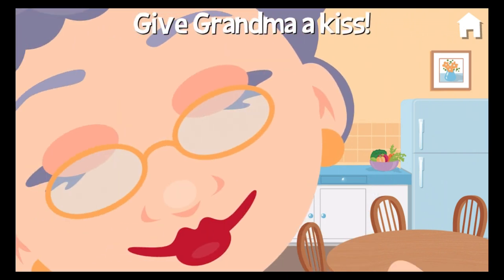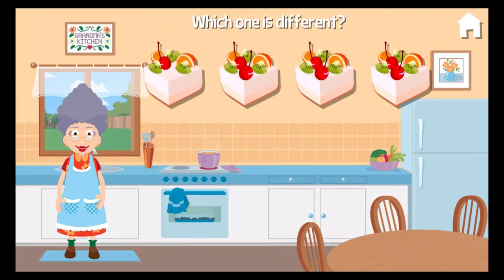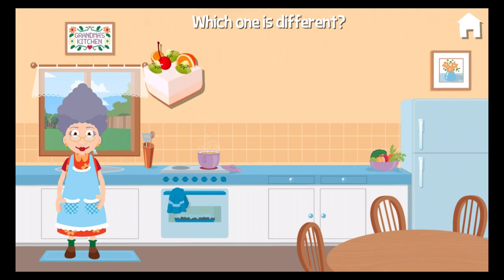Now give Granny a kiss. Touch the one that is different. Oh, you figured it out.